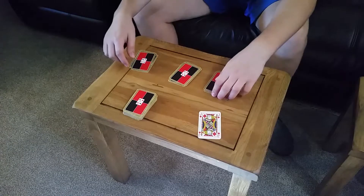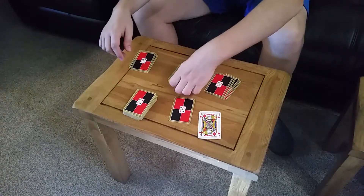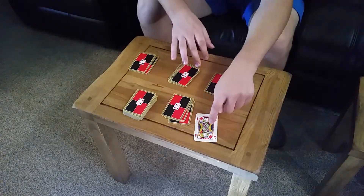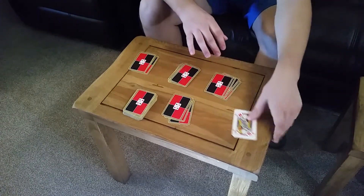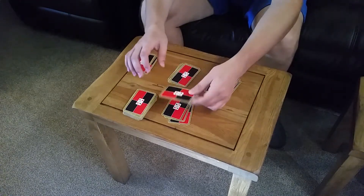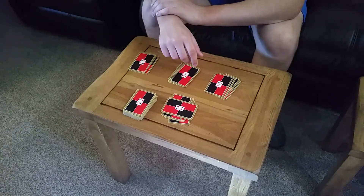And once we're dealt out, you take the top three cards. I don't know what these are, you don't know what these are, he doesn't know what these are — because he's not looked at them. And we don't need to turn the cards over for him to look. He's got x-ray vision. So we just do that, and he already knows what the situation is.